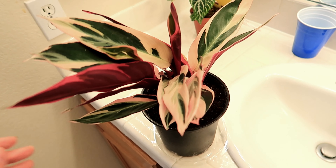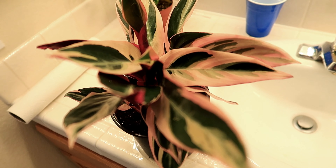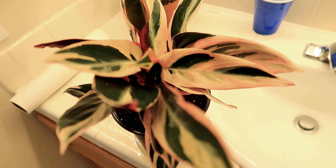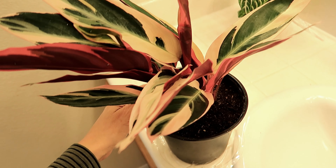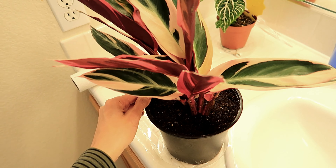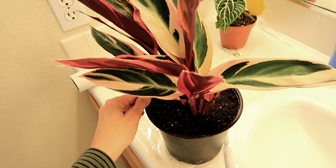Alright you guys, here it is all cleaned up. These leaves are so gorgeous — I love the red underside and I love the variegation on this. This has been on my mind for quite some time and I'm so happy I finally got to experience the joy of this, especially now when we can't really go out. We're staying indoors quite often, so we added this lovely girl to our family. I really do recommend American Plant Exchange — look how beautiful this looks!